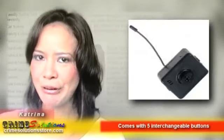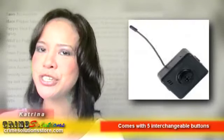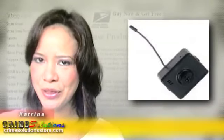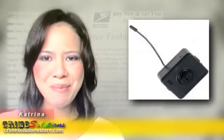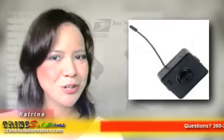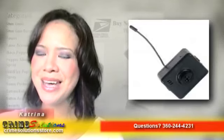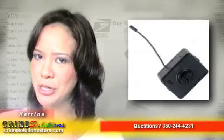All you have to do is place it in a strategic location to capture and record images just the way you want it to. That being said, Crime Solutions Store brings you another ingenious surveillance product, the Button Hidden Camera G. So what do you say we turn your shirt — or any of your shirts for that matter — into nifty surveillance equipment? With the Button Hidden Camera G, you can do just that.